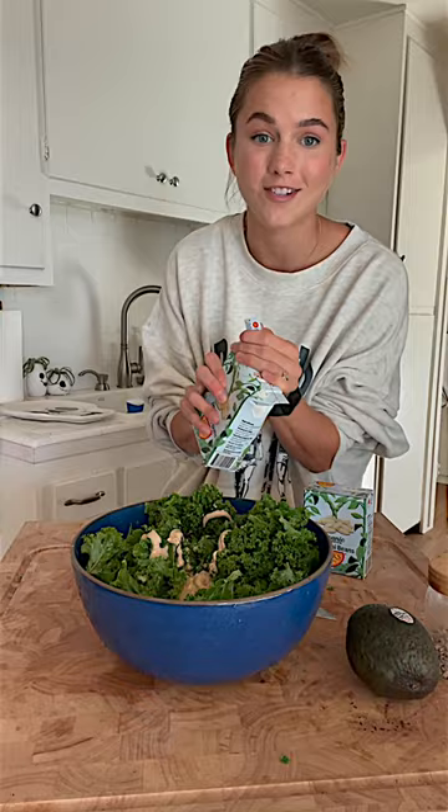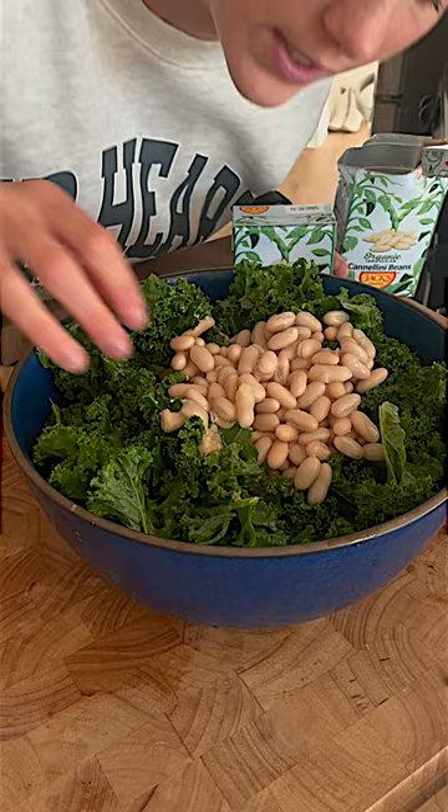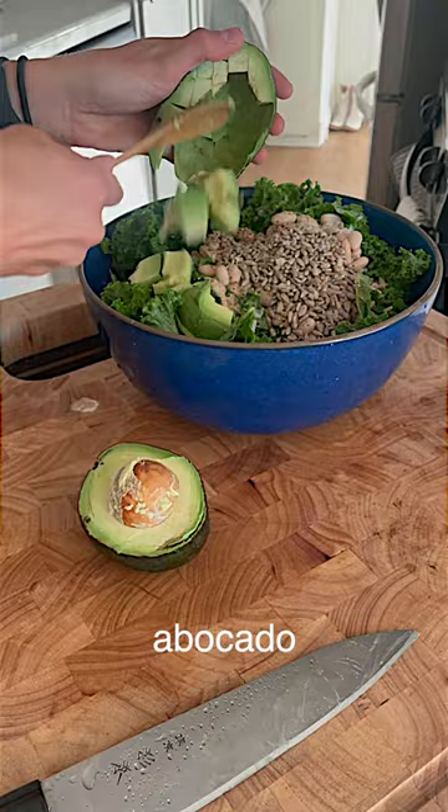Beans — make a dance — probably could have rinsed these better. Sunflower seeds, whoa, flaky salt. Massage and mix the dressing all in one. The salad is really freaking good. Mmm, it tastes so good.